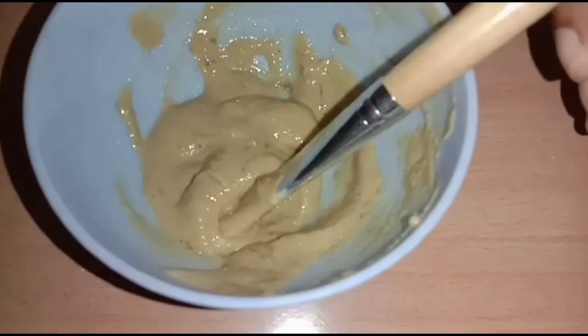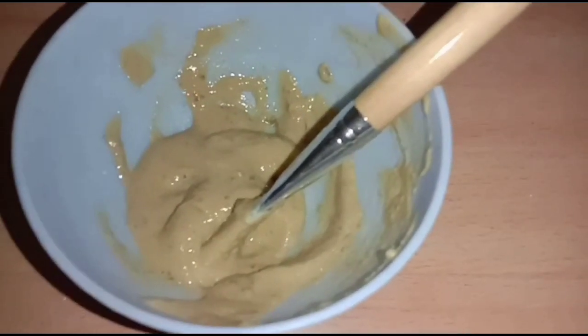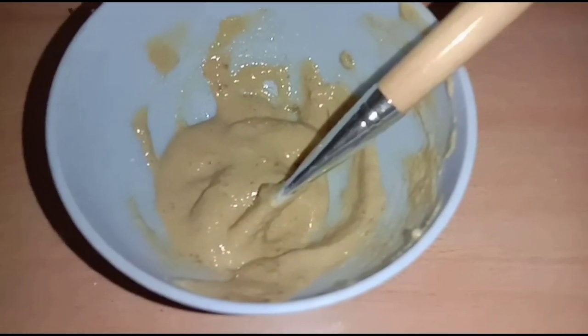We will use the daylion. It gives a great result. We will apply the paste and we will apply a thick layer.